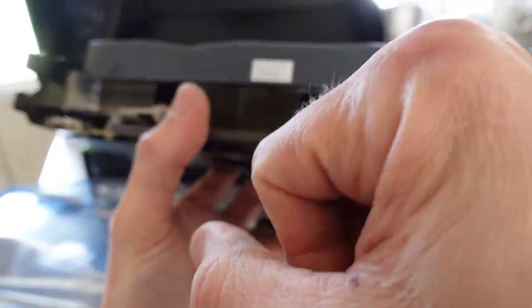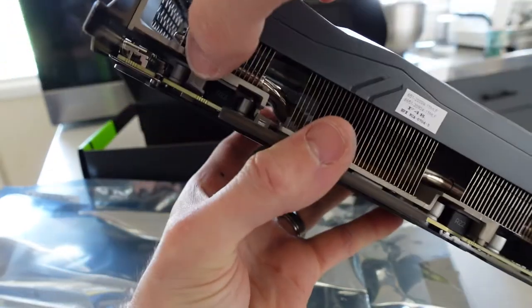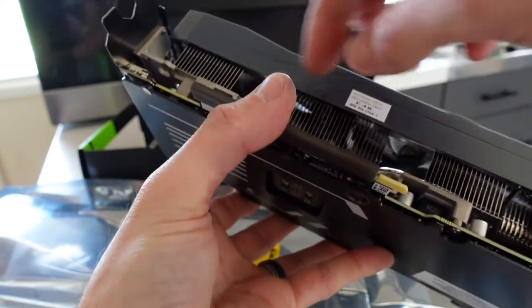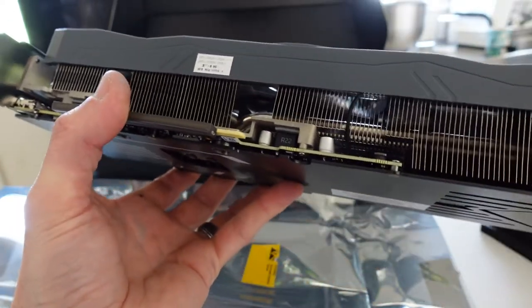Looking down here we can see some thermal pads — one here, some over here by the looks of it, some up here running down, and also over here. It's not bad in the way of cooling.